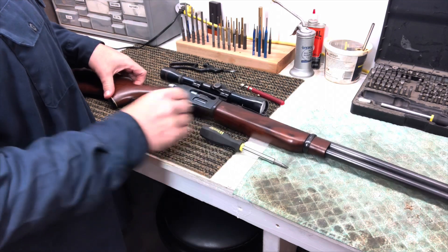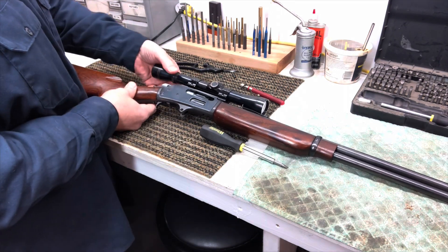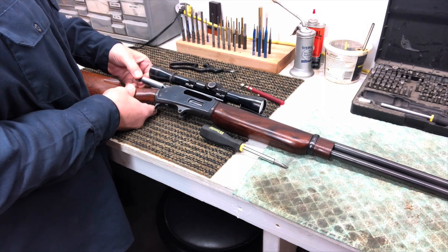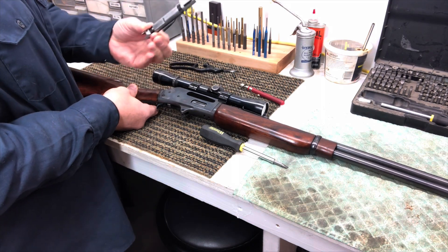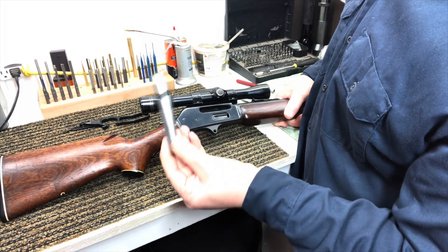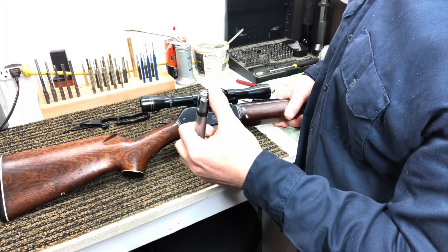Once that lever's out, we can take our bolt and just pull it straight back all the way out the back of the rifle. Look at that — it comes straight out. There's our bolt. We can take a look at the bolt face and the sides. We get this cleaned and lubed. We can see our extractor on there.